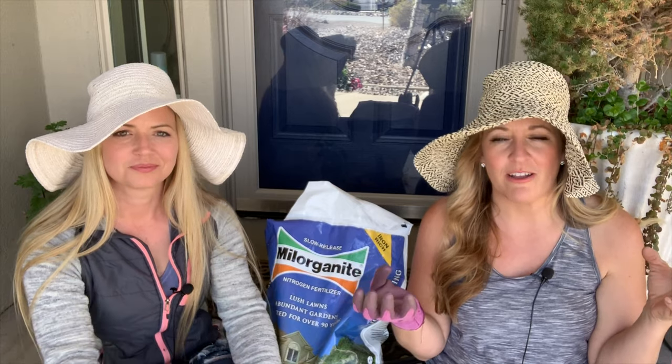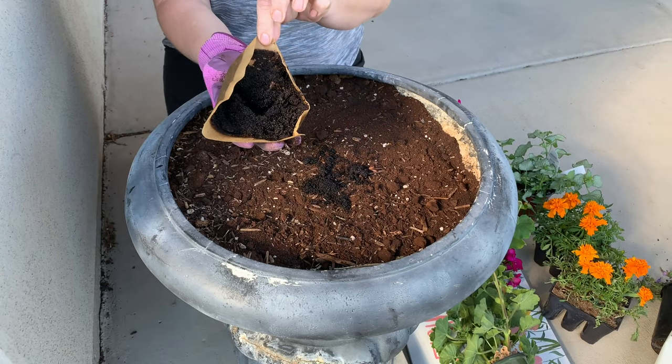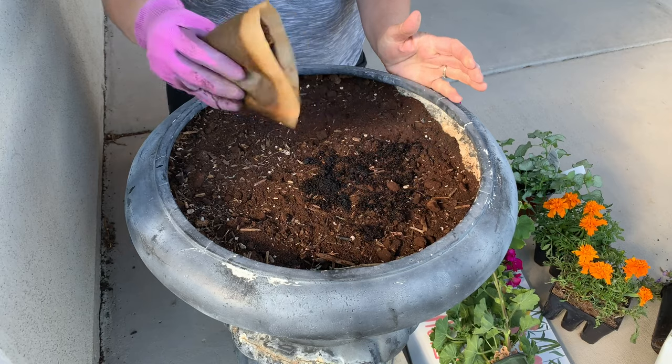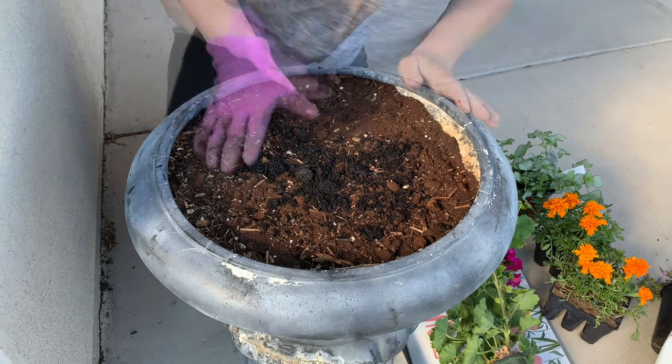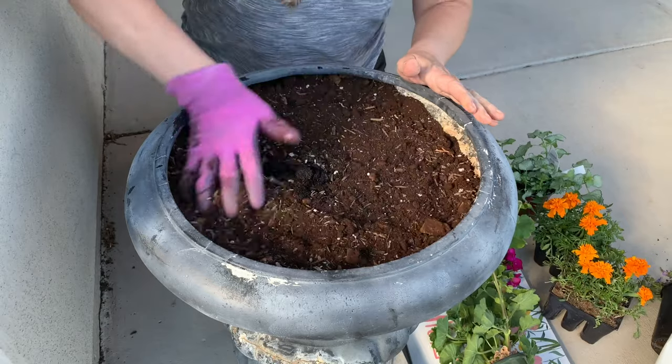The amendment materials I use are as follows: I like to start with a little bit of coffee grounds. Coffee grounds provide an acidic formula that helps plants thrive and can specifically help with the vibrancy of the color of the plants you are planting. Coffee does the same thing for me when I drink it — it gets me vibrant and ready for the day!